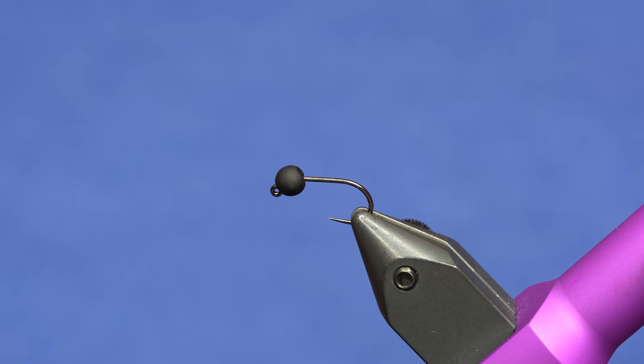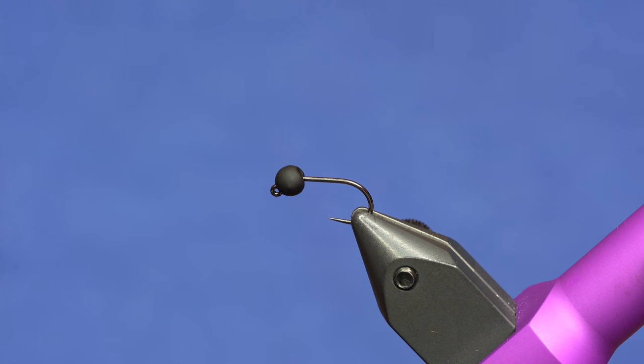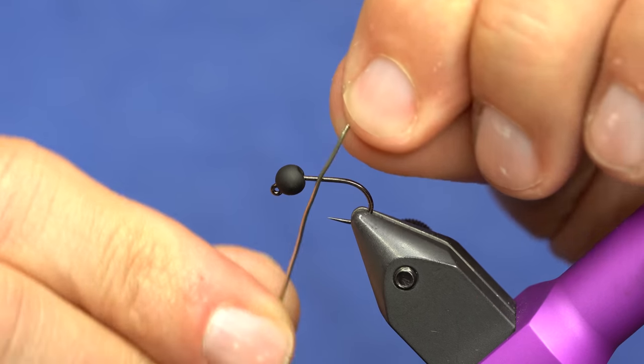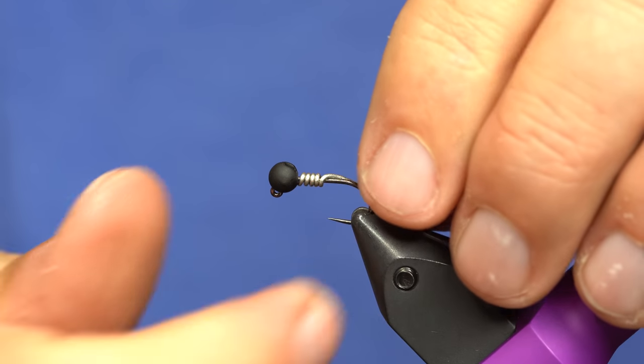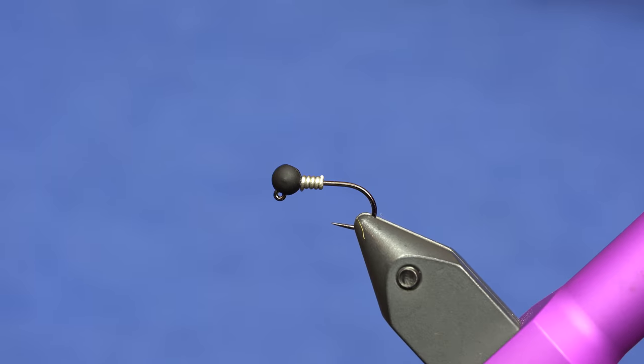We'll start off with our jig hook and the slotted bead, and we're going to use some wire — you can use lead-free wire, whatever you prefer. That's just going to prop this up a little bit and we'll just do a few wraps right behind, and then that'll kind of jam it up there.